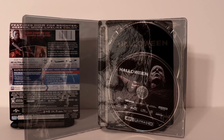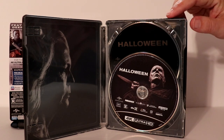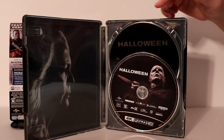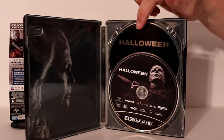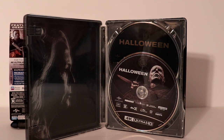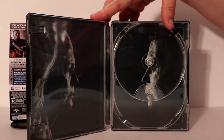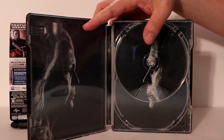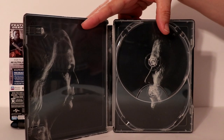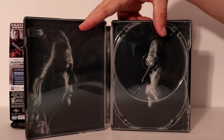Let me open it up and take a closer look at the inside. It does have some disc art for the 4K disc with Michael Myers, and then just a black Blu-ray disc in the back. On the inside we have Jamie Lee Curtis on the left as Laurie and Michael Myers on the right, staring each other down.